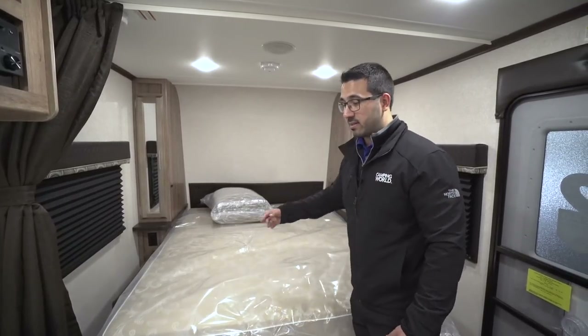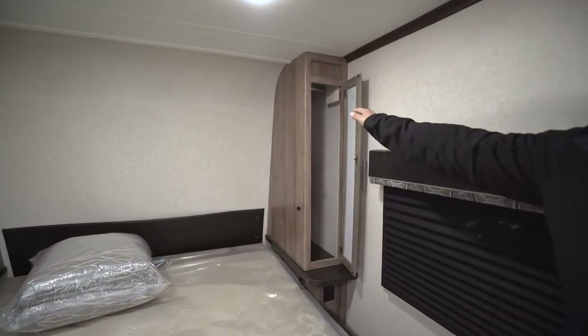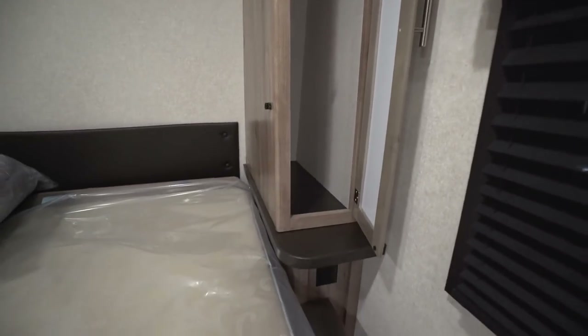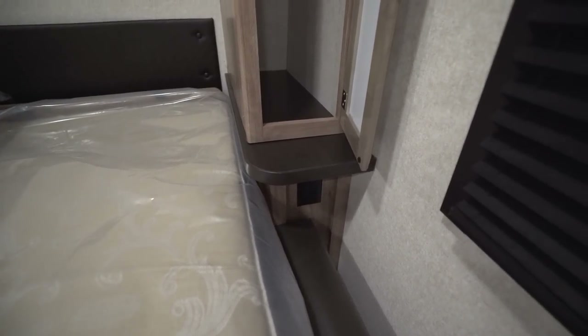Without the comforter bowing it out, the Murphy bed drops down pretty easily. On both sides you will notice you have mirrored wardrobes with a hanging rod, so you can hang some clothes. Underneath you will also see a little shelf as well as an electrical outlet so you can plug in your cell phone on the nightstand.